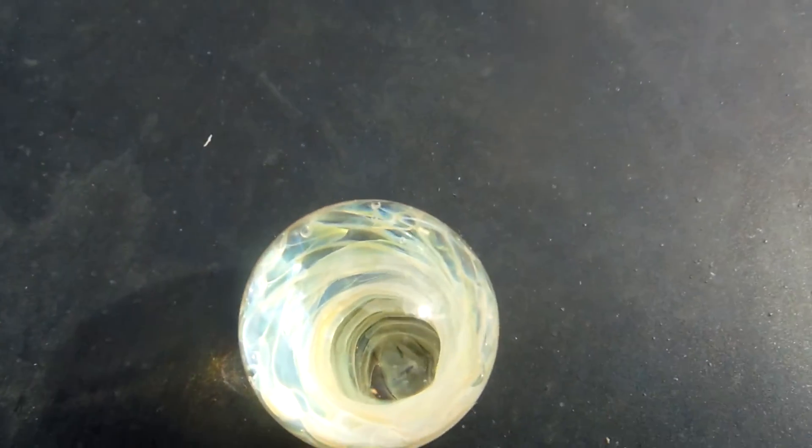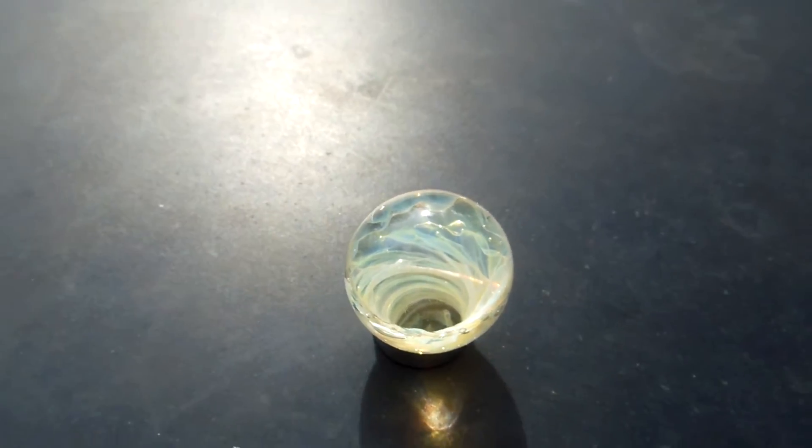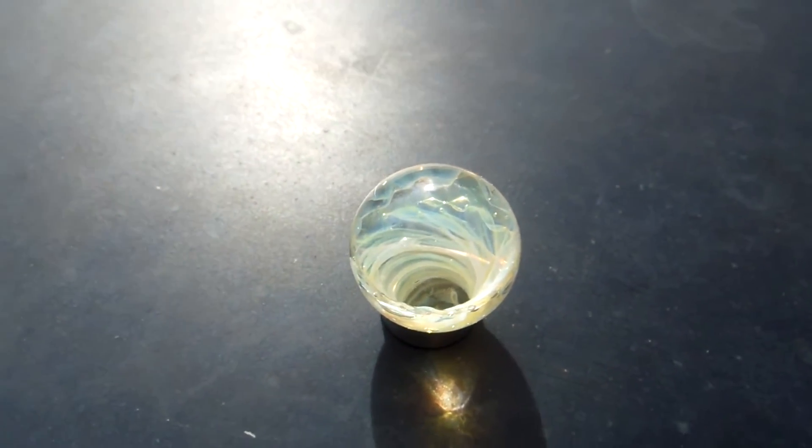But otherwise it's a cool piece — it pretty much turned out everything I wanted it to be. There she is. It's fun making it.